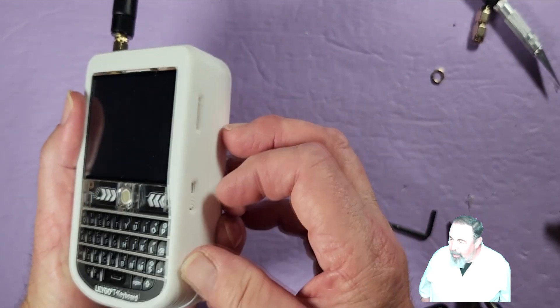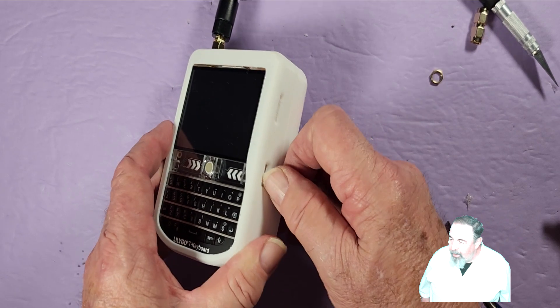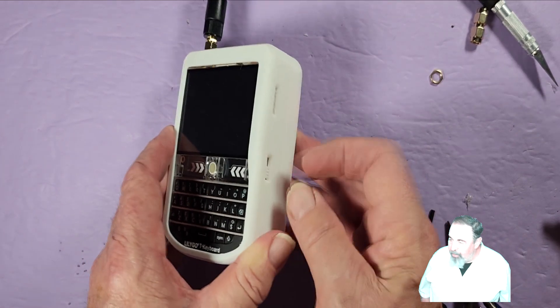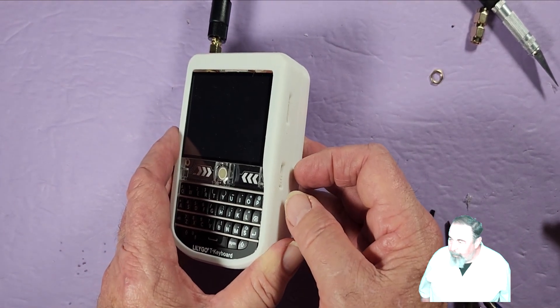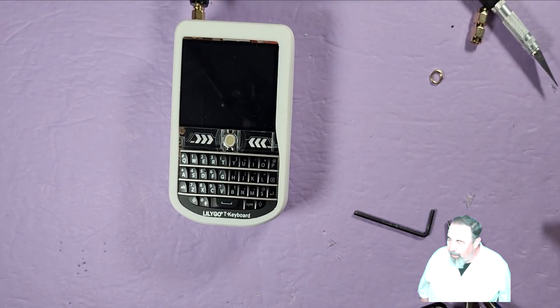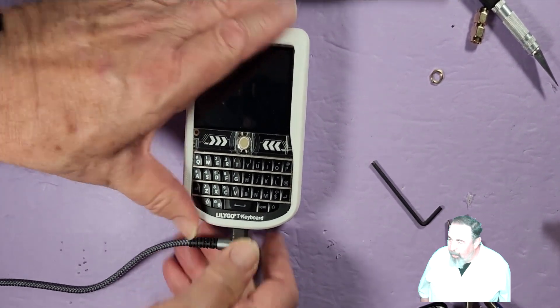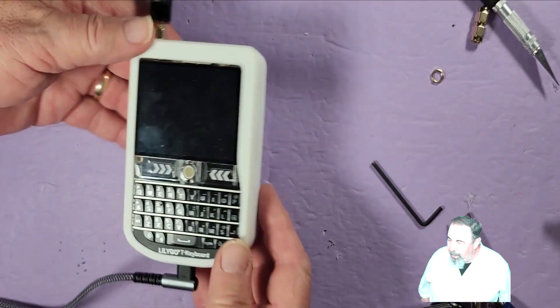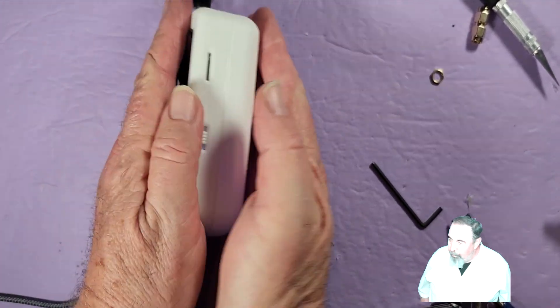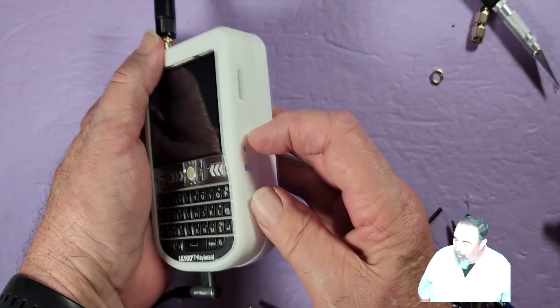We've got the case closed up nice and tight. I'm going to go ahead and switch it on — make sure it works. Moment of truth — you'll see the keyboard flashing. I guess I need to charge it up a little bit, it's not lighting up. I've got to go get a USB cable and plug this thing in. The USB cable does engage the USB socket there.